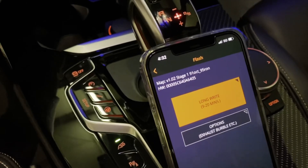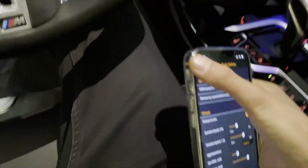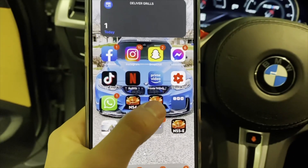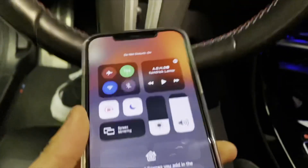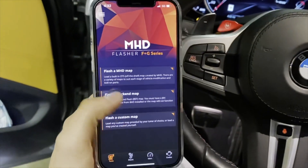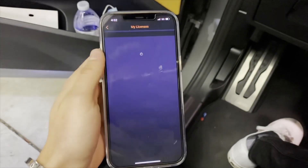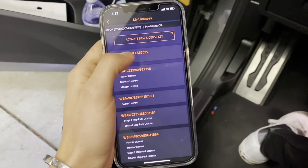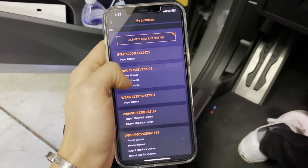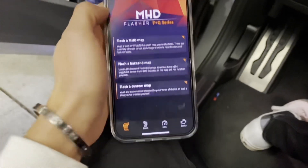We're going to start this flash. I'll go back from the start. We're going to go into MHD for the G series. I'm going to put my phone on do not disturb so I don't get any calls. I already bought everything — you're going to want to go to licenses, then activate new license key if you have a key you purchased from MHD online. I got the super license.